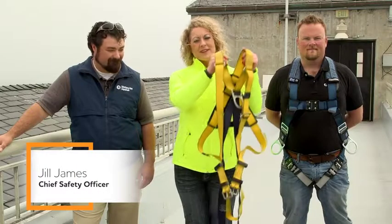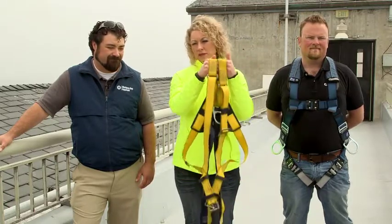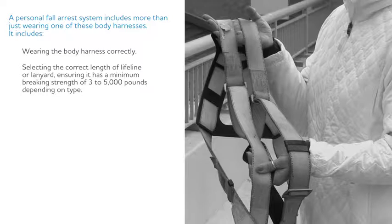Have you ever seen one of these? It's called a body harness, and when worn properly, it protects people from falling or completing a fall. A personal fall arrest system includes more than just wearing the body harness. It includes wearing the body harness correctly, selecting the correct length of lanyard or lifeline, and ensuring it has a minimum braking strength of 3 to 5,000 pounds, depending on type.